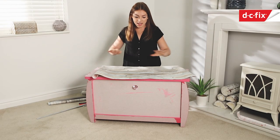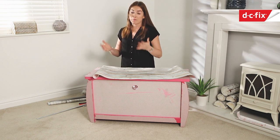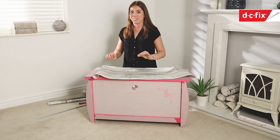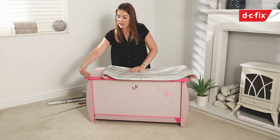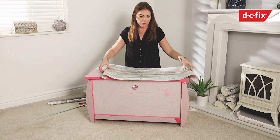Now I've got the top section paper ready to go. Where I've got the two straight edges which haven't been cut, I know they're completely straight, so I'm going to line those up with the front and end of the box and then trim at the back - that way I haven't got to trim all four edges.